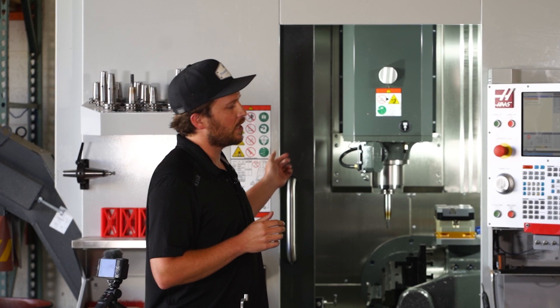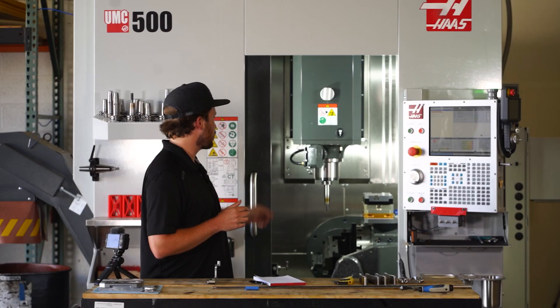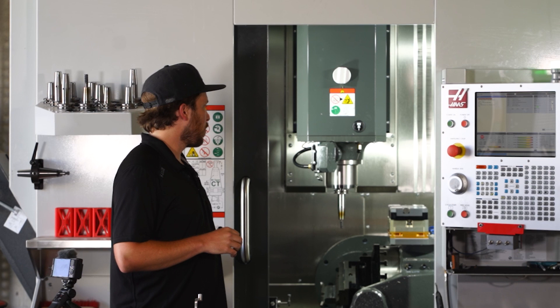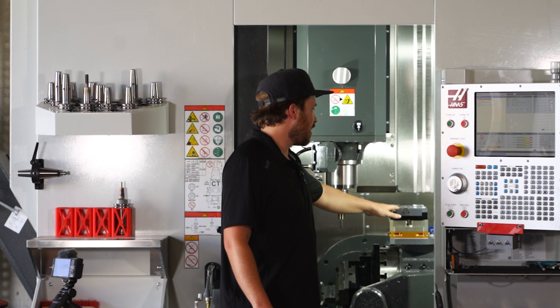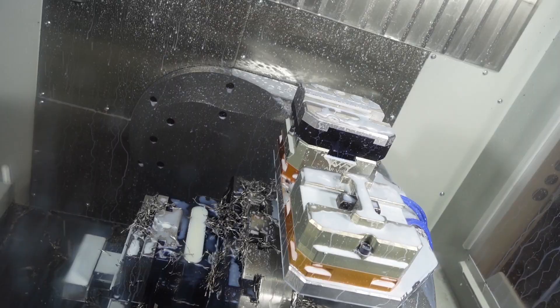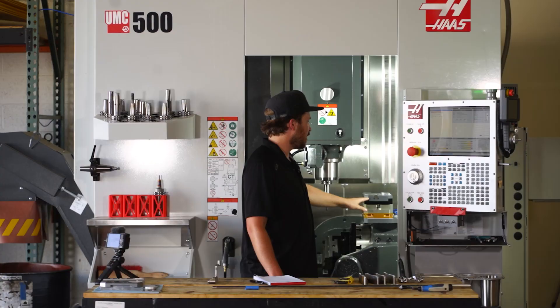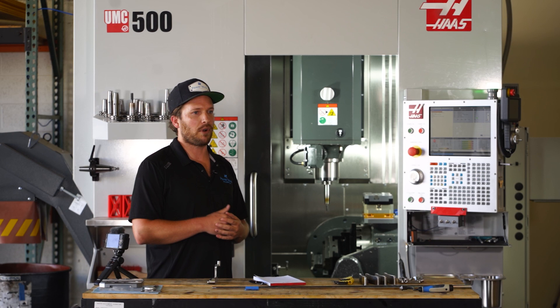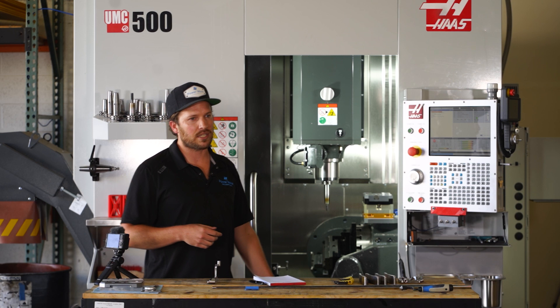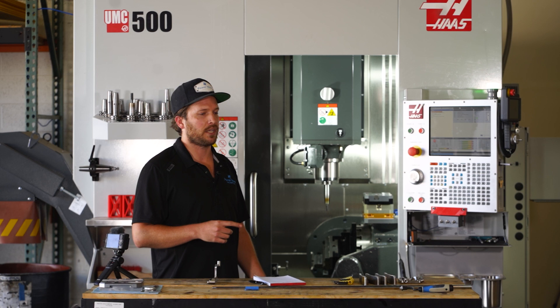We have the ability to hold three separate parts, or at the moment we're actually holding a total of six. If we were to go back and do this custom implementation again, we would probably find a way to limit the height. The reason is the machine's total Z-travel is not as great as we may have anticipated. So a more low-profile design would have been better in the long run, and we might actually be working on a product soon which solves that problem. For anyone looking to get this same machine, if you want to add vises on the side of the trunnion, it's definitely worth looking into your total Z-travel as compared to something like a UMC 750 or a UMC 1000.